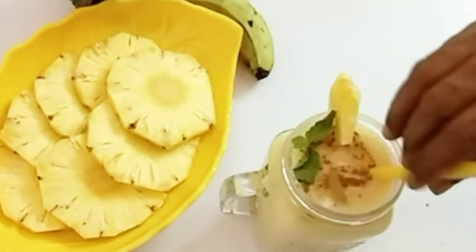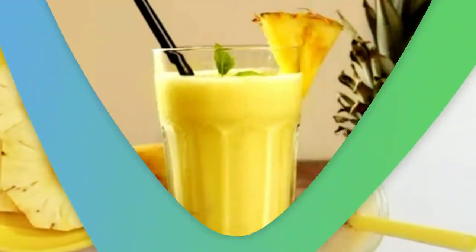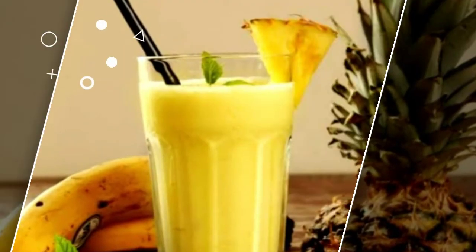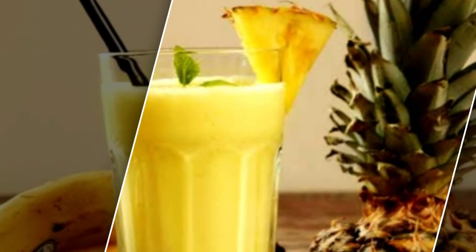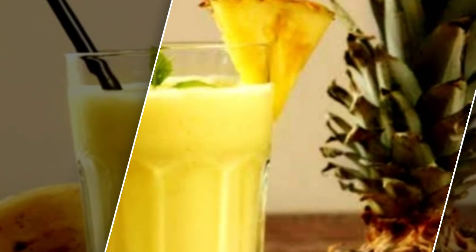Try this healthy smoothie! Don't forget to subscribe to our channel and click the bell icon so that you get notifications for our next videos.